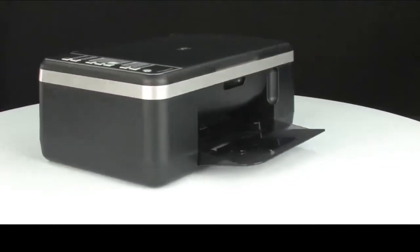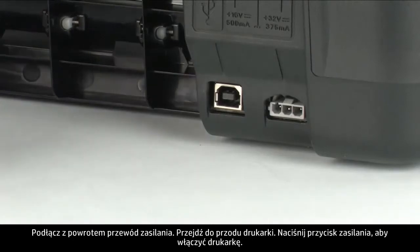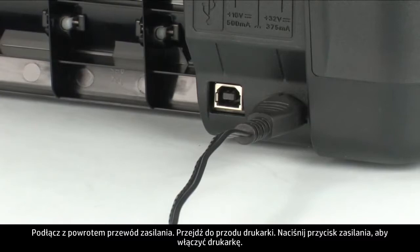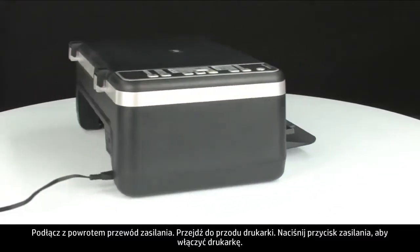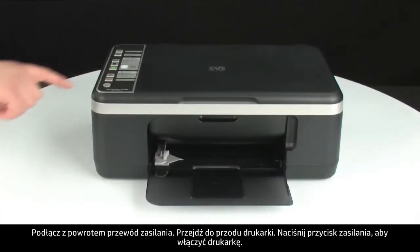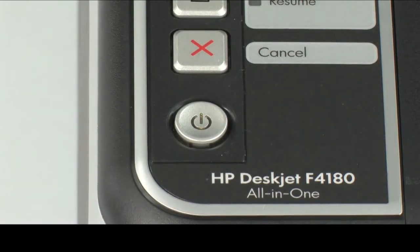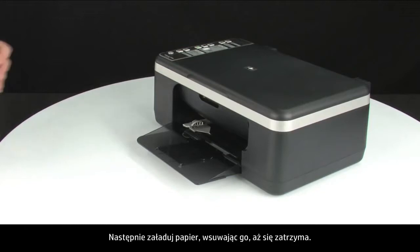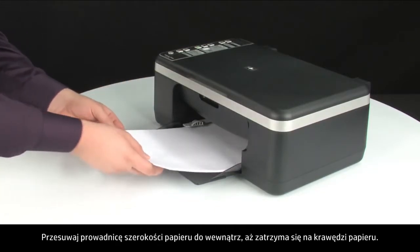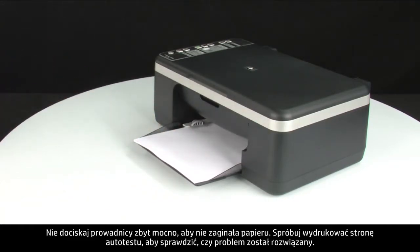Turn to the back again and plug the power cord back in. Turn to the front and press the power button to turn the printer back on. Load paper into the input tray until it stops. Slide the paper width guide inward until it stops at the edge of the paper. Do not push the guide in so tightly that it starts to bend the paper.